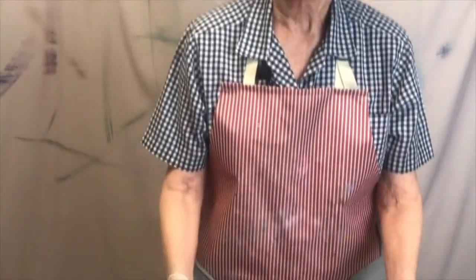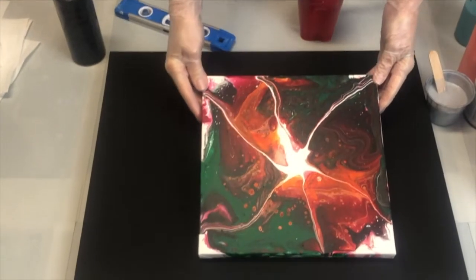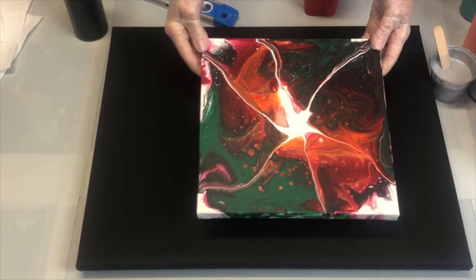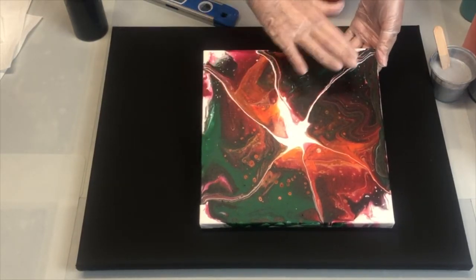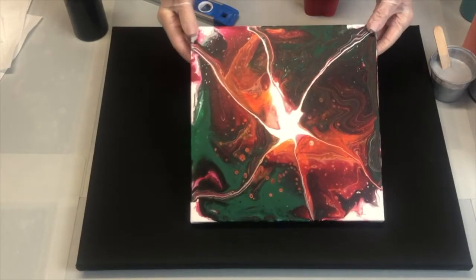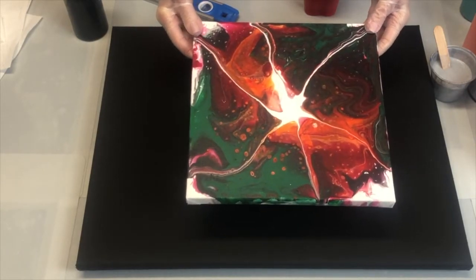I wanted to show you first of all, this is the one I did on my last painting, and this is it dry. You can see it doesn't have a lot of shine to it yet because I haven't put resin on it. I'm going to put resin on it so it'll have like a glass finish. I'm really excited to see that done — I think it'll really make the colors pop.